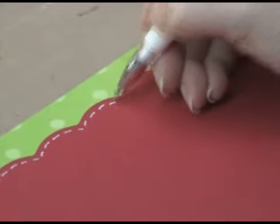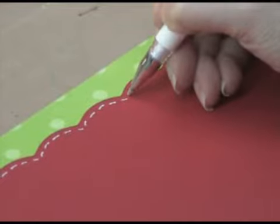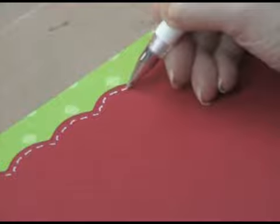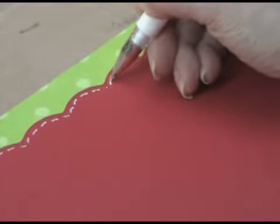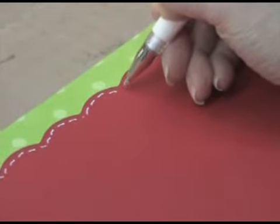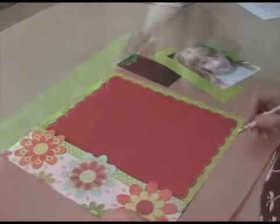It is a pigment ink so you do have to let it dry for a little bit. If you're in a hurry, you can always hit it with the heat tool to dry it. But don't forget, if you have photographs on your page, you don't want to melt your photos with the heat tool.